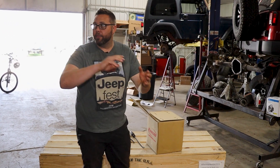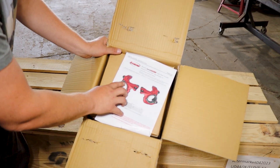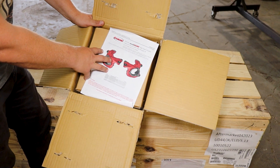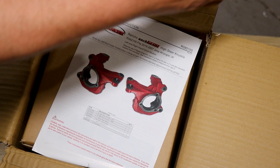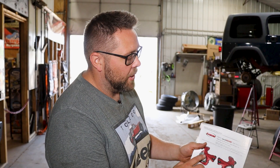Greg was already getting this stuff off our customer shelf. These are the Rancho knuckles. This is more important when it comes to the JL because JLs are aluminum knuckles. These are cast for both the JK and the JL series. This is a high-steer knuckle, which actually relocates the steering up and out of the way.